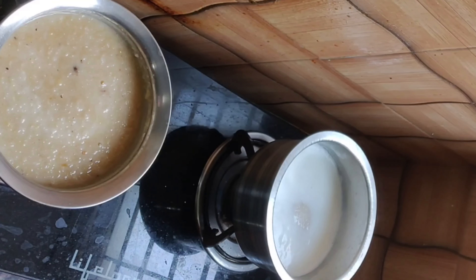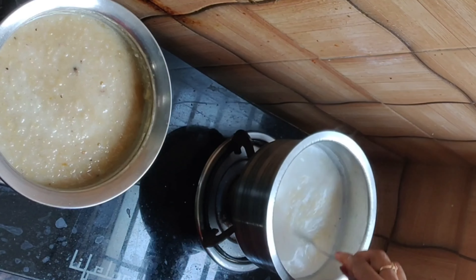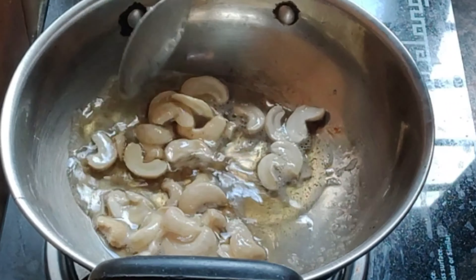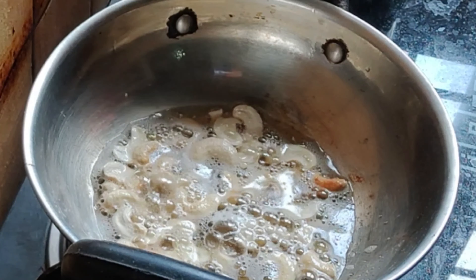Firstly, we will fry rice and pepper puff. We will fry a sweet milk. I will fry top two sweet sweets.